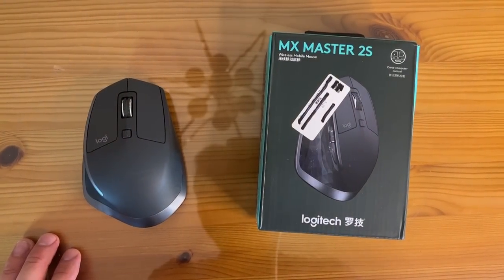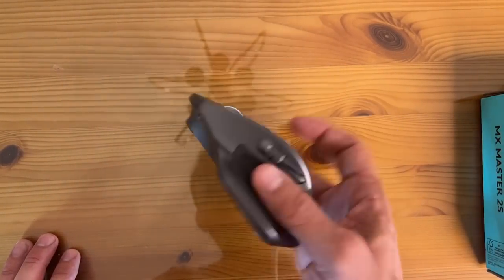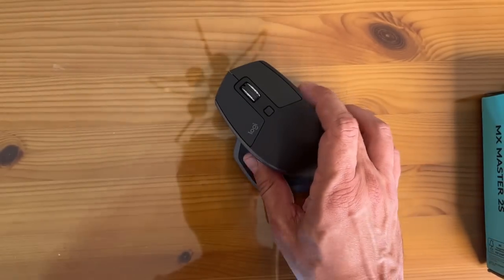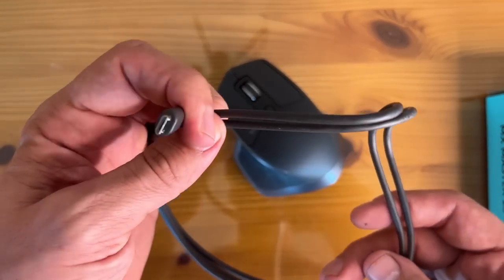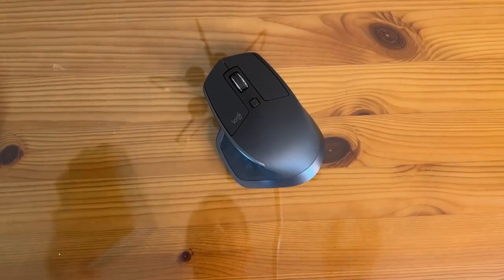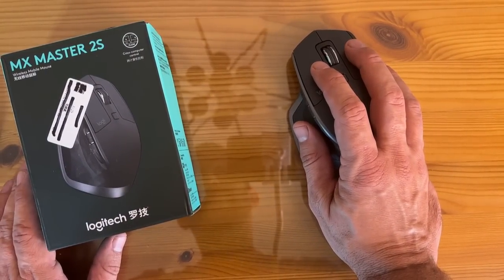I've got to show you up close what Hekka has done with this fantastic Logitech mouse. Look at this thing — it is incredible. First, you can see it's an optical mouse; you never have to clean mouse balls. You've got your charging cable, which is USB-C, and you can run this right into your computer. You can switch back and forth between two different computers at the touch of a button — it's called cross-computer control.